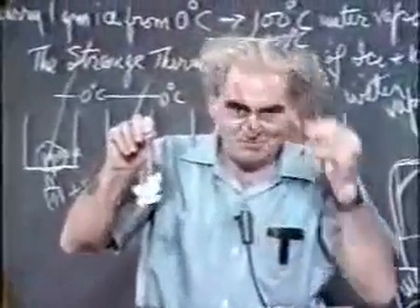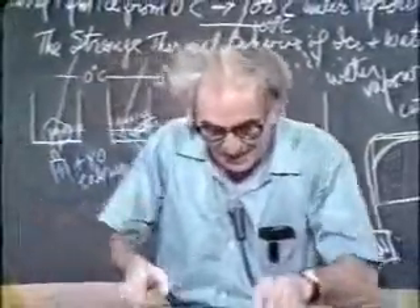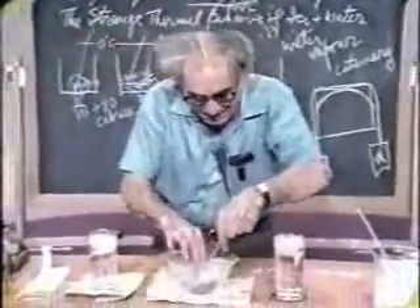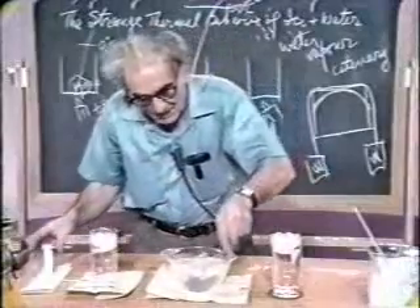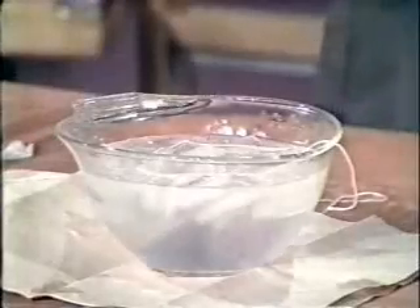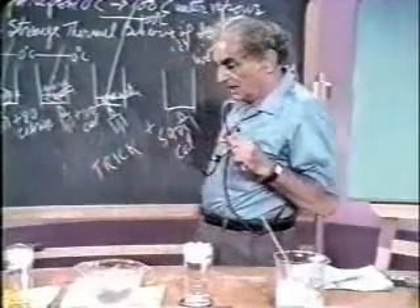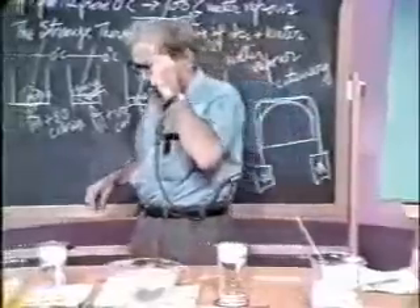There it is. And I say, that is a wonderful thing to contemplate. Indeed, I'm so enchanted by it, I'm going to do it in this big dish, which is filled with ice, and see if I can't lift all of it out. Now, what are we saying here? The strange behavior of ice and water.